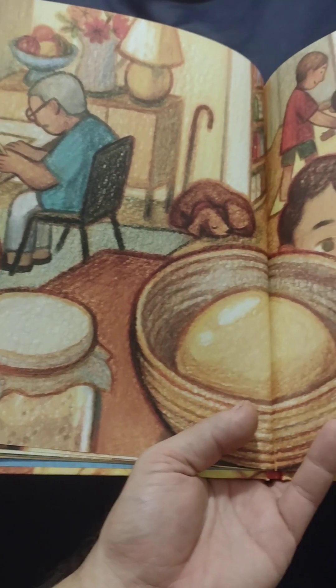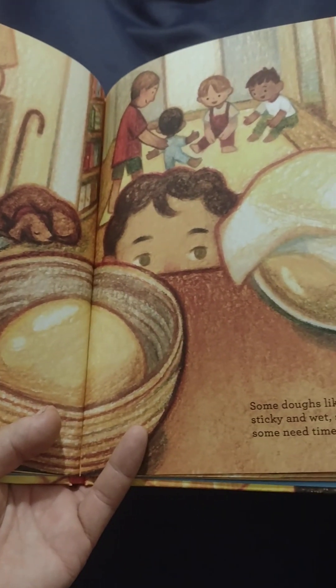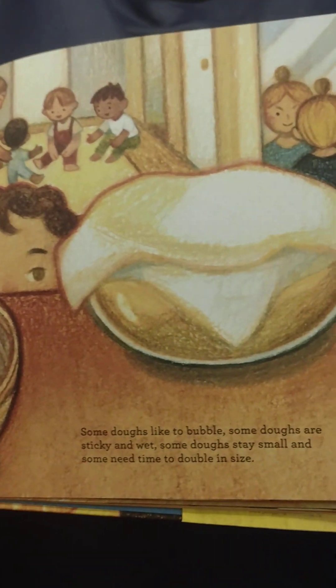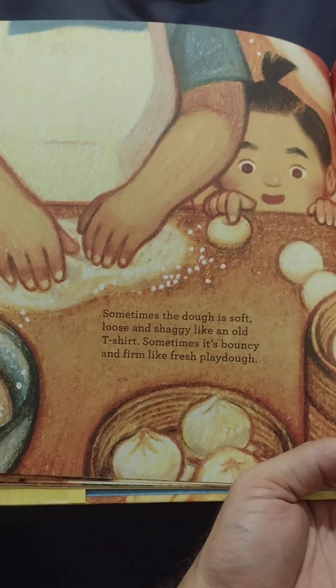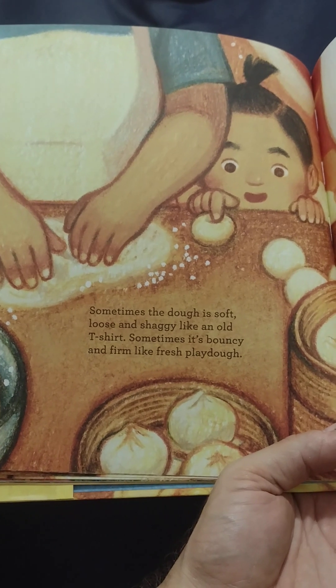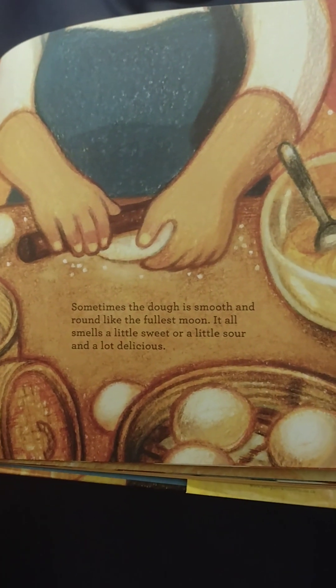Some doughs like to bubble. Some doughs are sticky and wet. Some doughs stay small and need time to double in size. Sometimes the dough is soft, loose, and shaggy like an old t-shirt. Sometimes it's bouncy and firm like fresh Play-Doh. Sometimes the dough is smooth and round like the fullest moon.